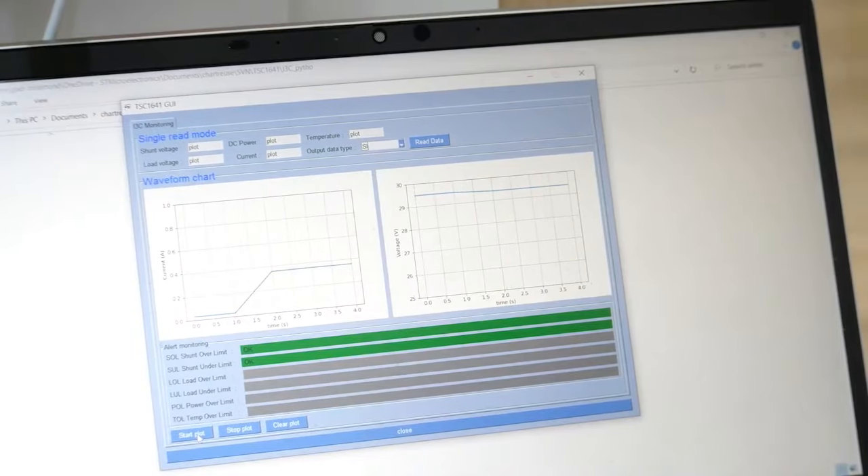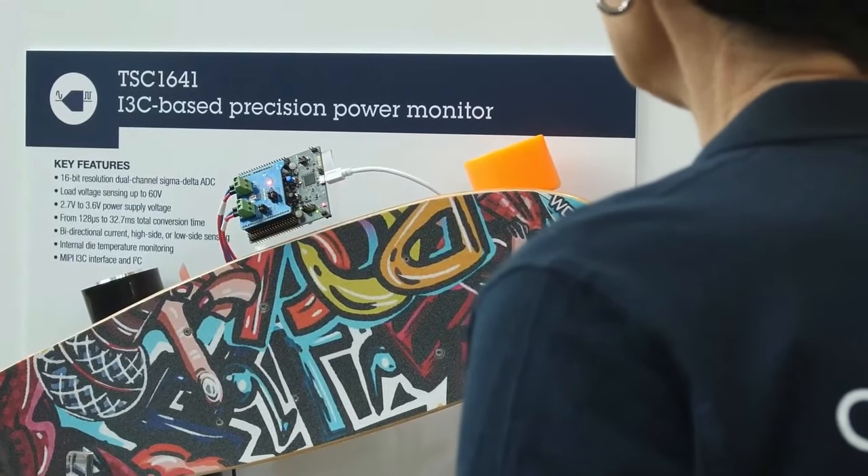The TSC1641 uses the new MIPI I3C interface to communicate with the microcontroller and configure internal registers — setting speeds, thresholds for currents, etc. In this demo we communicate with the new STM32H5. The MIPI I3C interface uses only two pins — clock and data — communicates at 12.5 MHz, and implements upper-layer commands known as Common Command Codes. For industrial applications where you need to monitor current, voltage, and power to control the power budget of an entire system, the TSC1641 is designed to do that precisely and securely. For more information, visit st.com and read the data brief for the TSC1641.